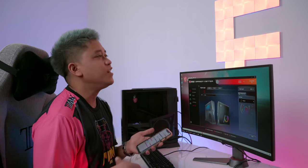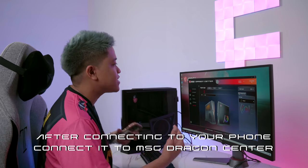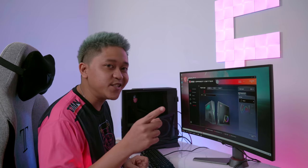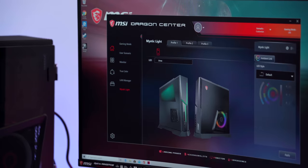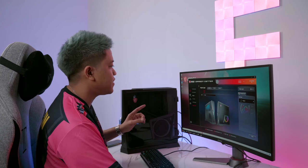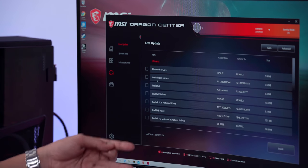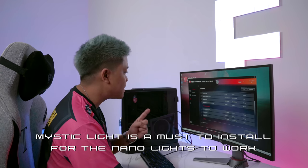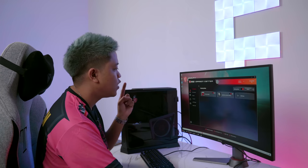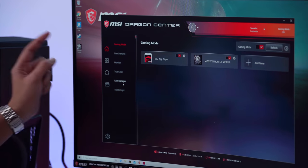Now that we've got the Nanoleaf activated, the next step is to connect it to the MSI Dragon Center. First, make sure you install the latest updated version of Dragon Center. Before you do anything, make sure to add Mystic Light — there will be a list of drivers to install, and Mystic Light will be one of them.